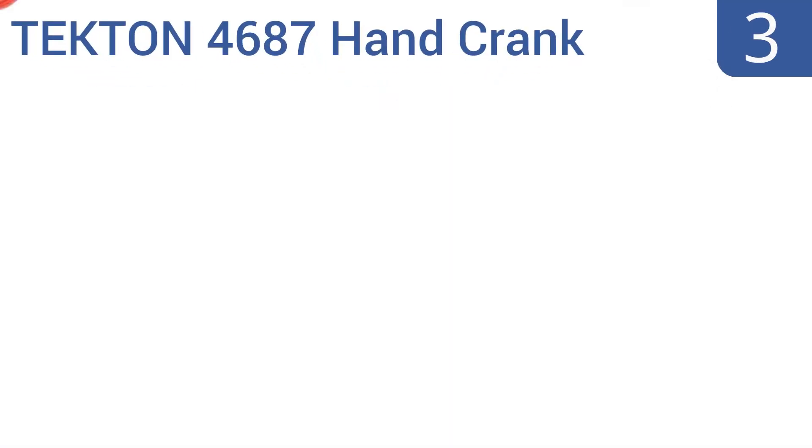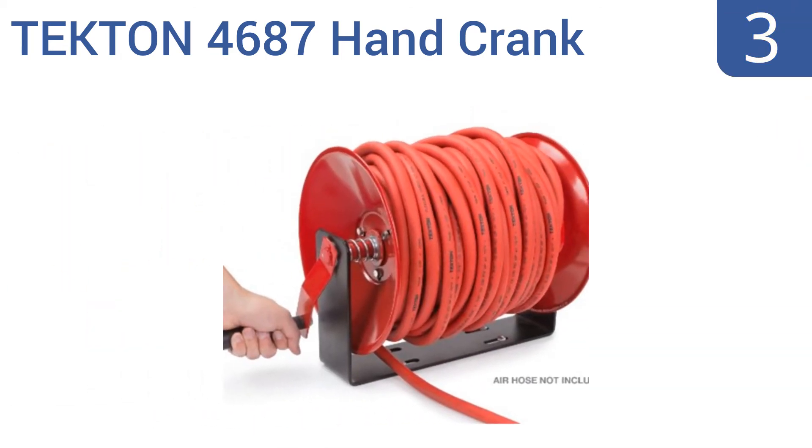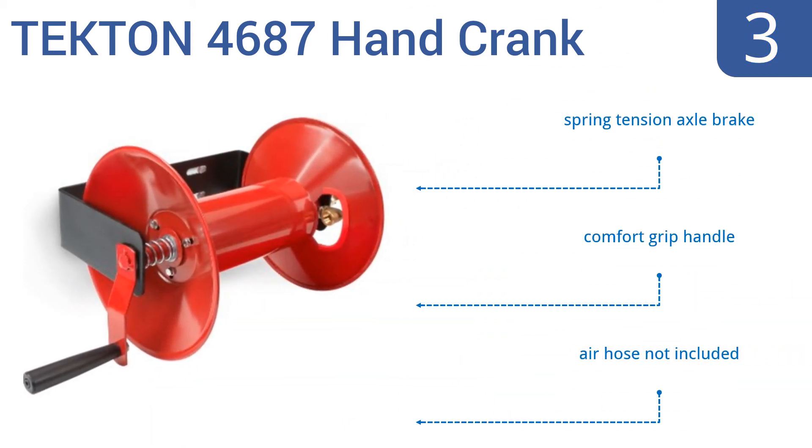Halfway up our list at number 3. For the shop or gas station where air is infrequently needed or where budget is a concern, the Tekton 4687 hand-crank air hose reel is a fine choice. It can hold air hoses measuring up to 100 feet and with widths between a quarter of an inch and three-eighths of an inch. It comes with a spring tension axle brake and a comfort grip handle, but it doesn't come with an air hose.